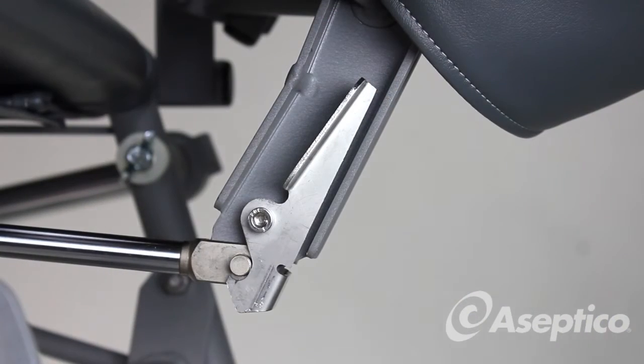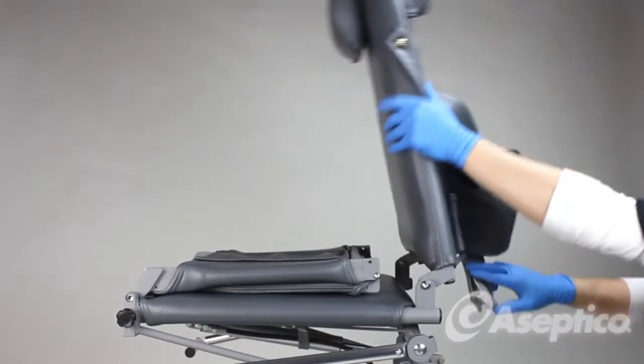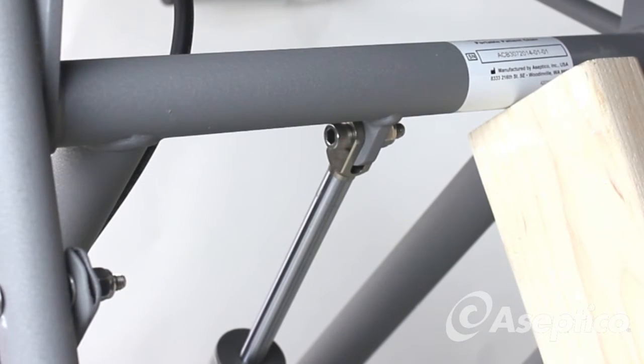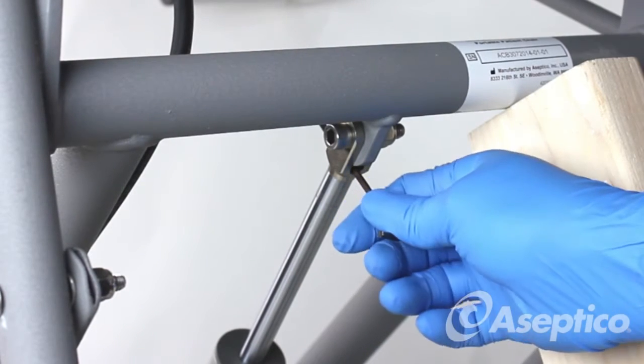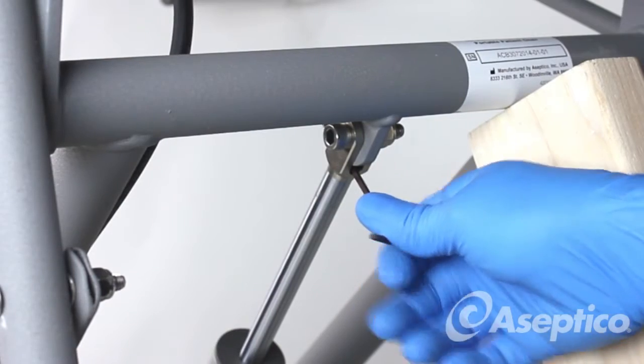Unlatch the backrest cylinder, push the lever in, and then push down. To relieve pressure from the seat cylinder, stick an Allen wrench in, push down on the foot lever, and push down.